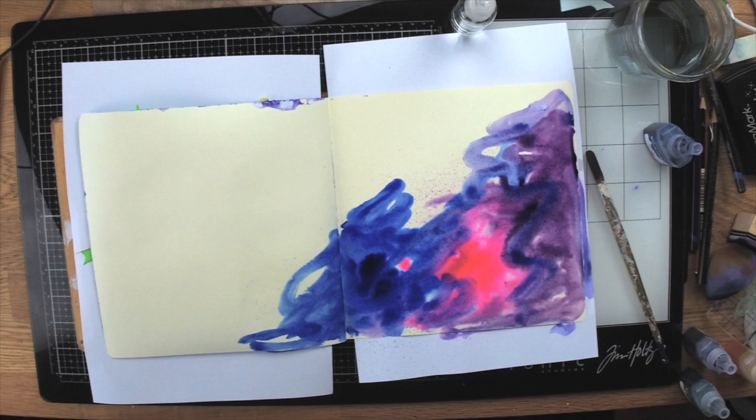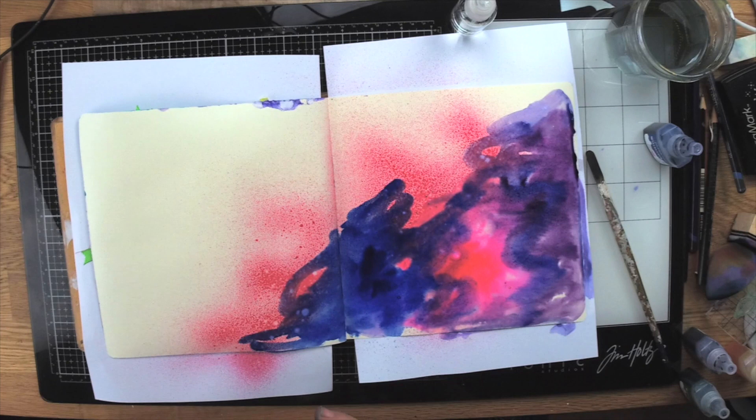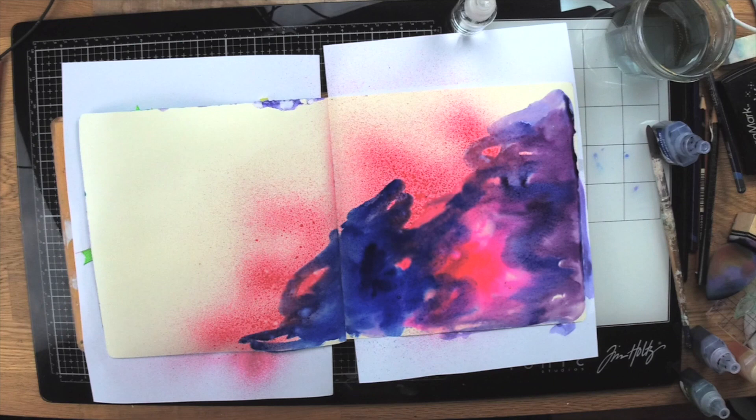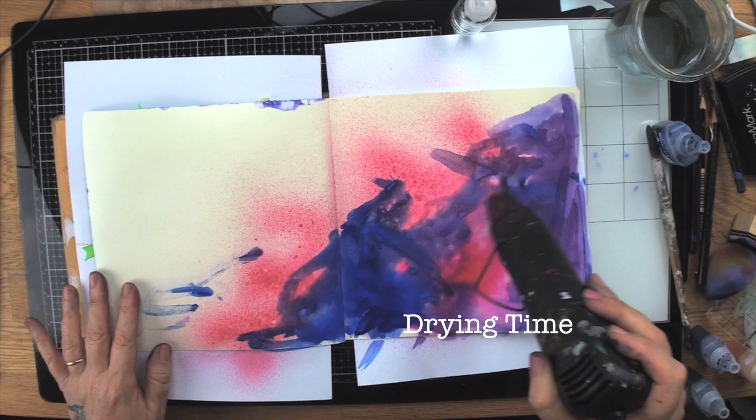I'm also going to use some Kaiser spray mists over the top to give a little bit more interest — some mists look really good on backgrounds. I'm heating it and making sure it's completely dry. This is the important thing: completely dry before moving on.